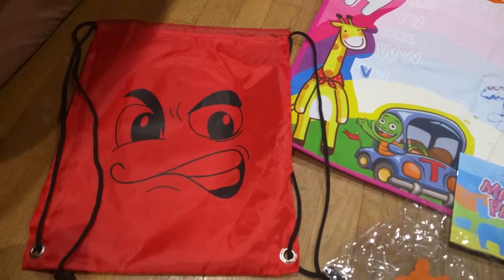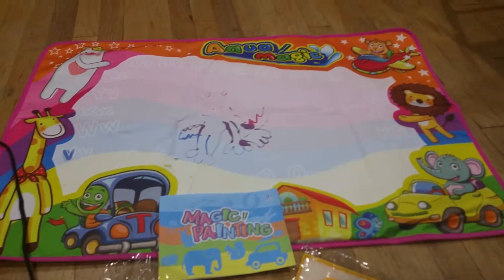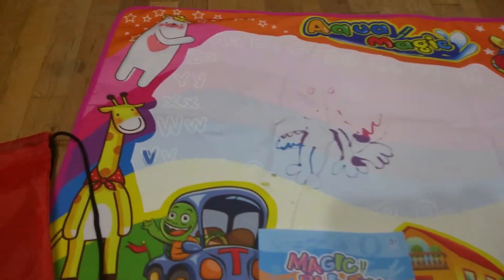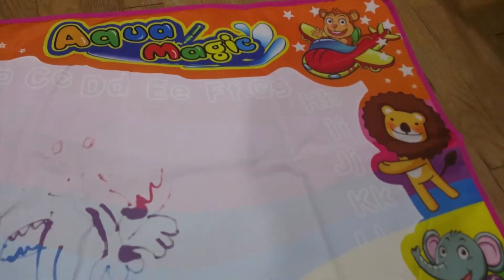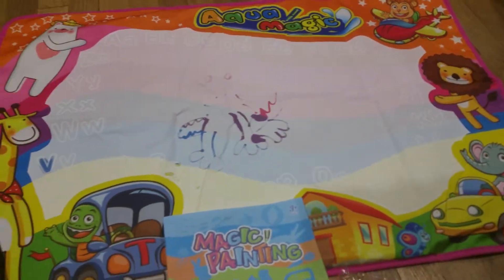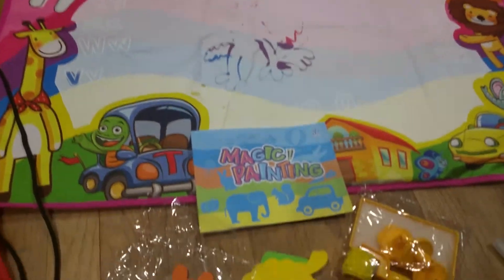Hi everyone, in this video I'm going to show you my new toy for my kids. It's called Aqua Magic or Aqua Doodle. So over here is the doodle board — you can see it's pretty big. This allows you to color using just water, so it's really safe, great for kids because they can't ruin their clothes.